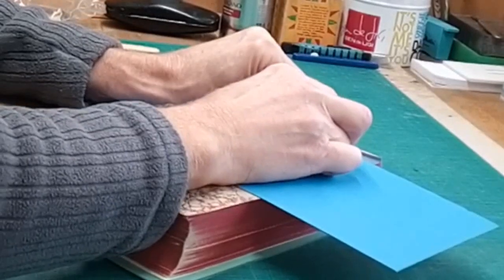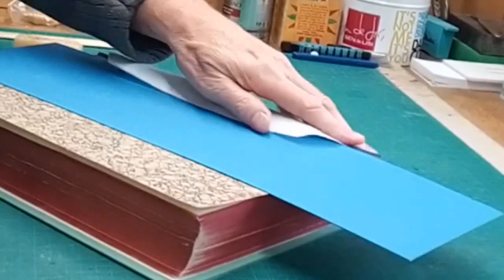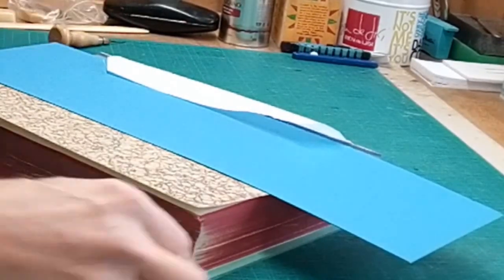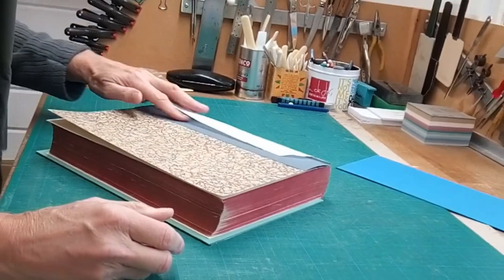Arguably this technique could be said to restrict the opening of the book in the first few sections. For large books it never seems to be a problem — it doesn't seem to cause any issues. It's an old technique, but it certainly consolidates the book, so the benefits outweigh any disadvantages.